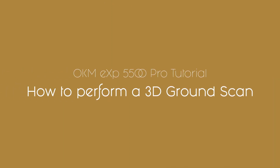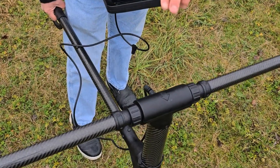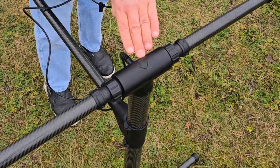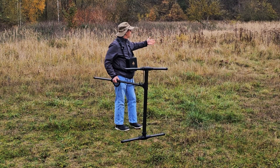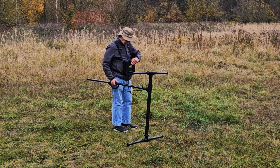I've got the new EXP 5500. It's made for the field. So now with this being said, as I walk with this, I still see my direction arrow in front here. And then I have all of this area that I'm going to scan through here. So I'm going to get started here.